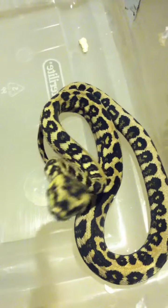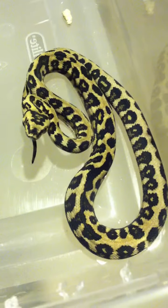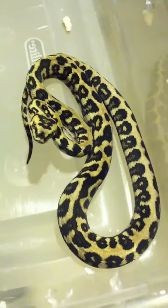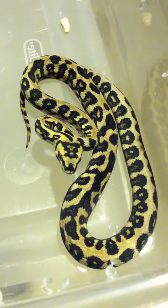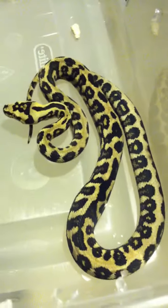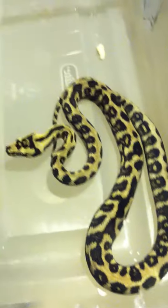I actually had an ocelot that would have been a clutch mate to this particular snake here, but unfortunately he or she died in the egg. So we'll see how it plays out, but here she is — HM4 from the 2011 riddler clutch.